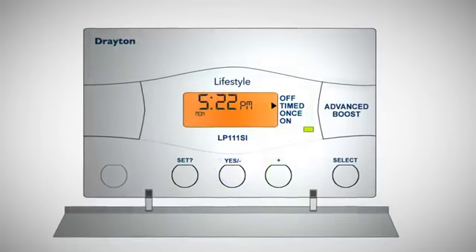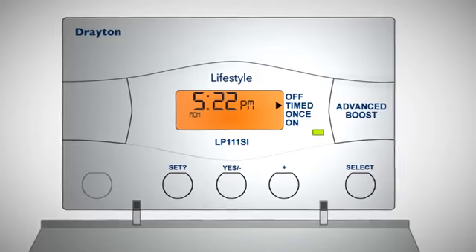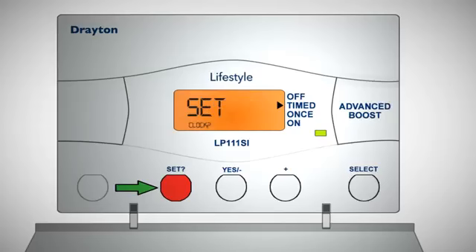The clock in your programmer has been set at the factory and automatically accounts for British summer time. However, should you need to set the clock, firstly press the set button until 'set clock' appears on the display.